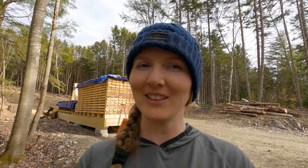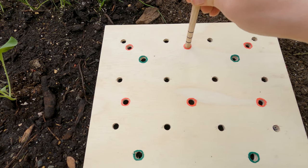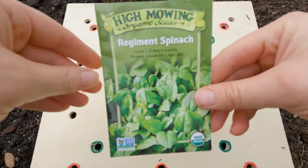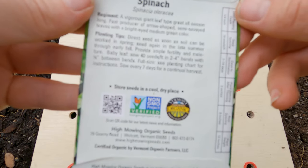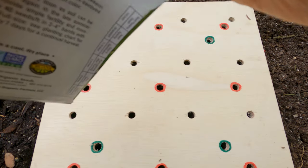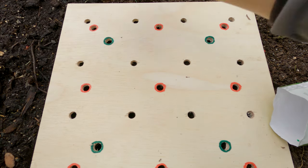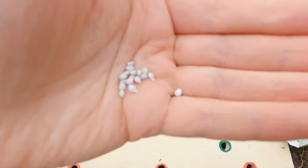Next up I'll sow some spinach. I'll do one square foot at a time even though I want three square feet in my garden, because the seed packet says to sow every seven days for continual harvest. The spinach I'll plant at nine plants per square foot. I'm using High Mowing Organic Seeds for Regiment spinach — very interesting seeds, I've never seen this kind of bright white seeds.